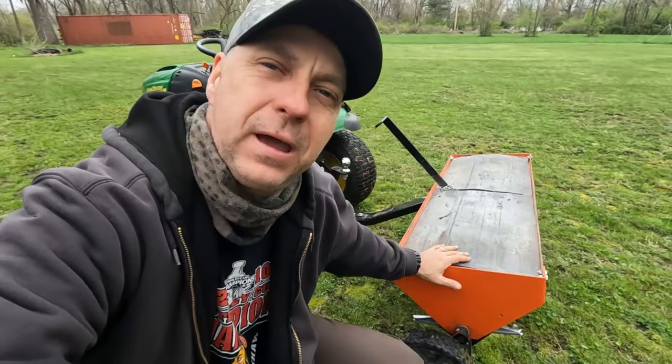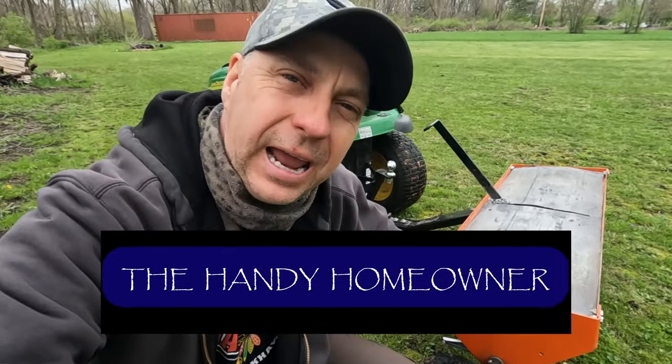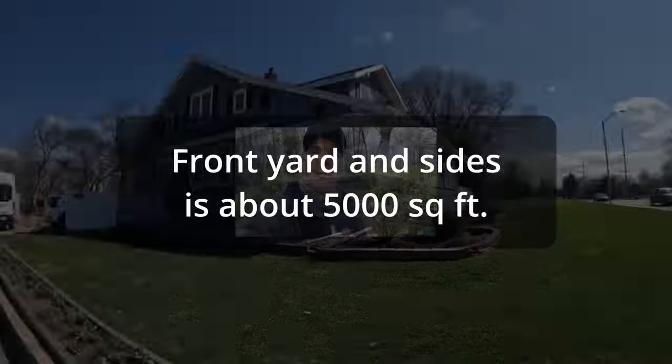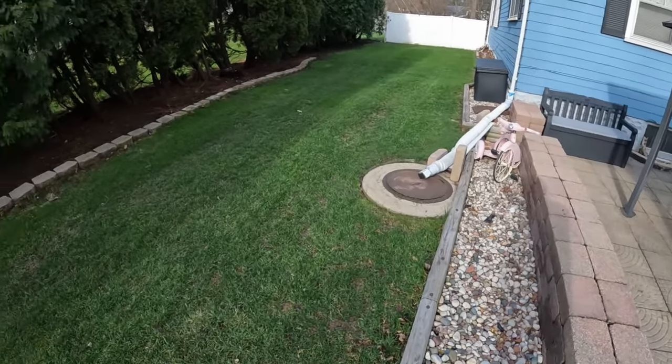Hey everyone, we're going to do a quick review of this AgriFab tow-behind aerator. I've had this thing for a year, year and a half. When we first moved into this property — you can see how big it is — I wanted to do some yard work and overseeding. That fall I paid someone about $270 to come out and do the front yard and just a little bit of the back. I pretty quickly realized that if I wanted to aerate every spring and fall, it's going to be a lot cheaper to buy something I can tow behind my John Deere than to hire it out. So I got this.